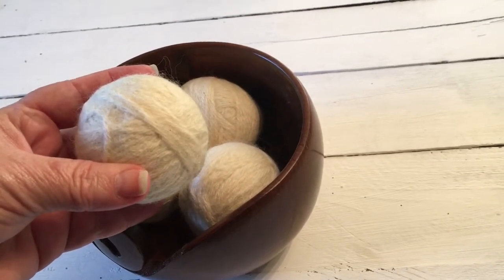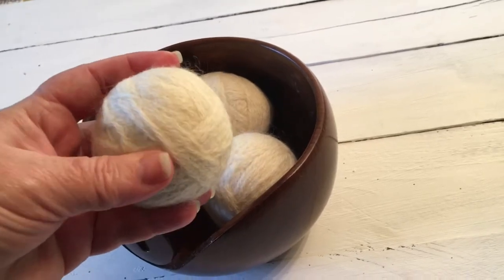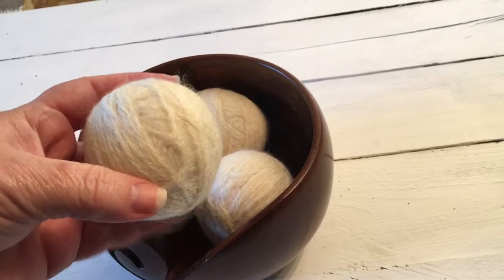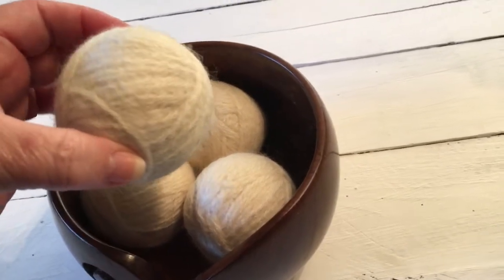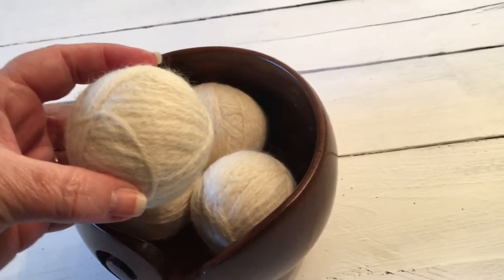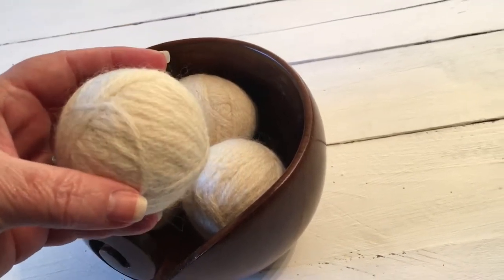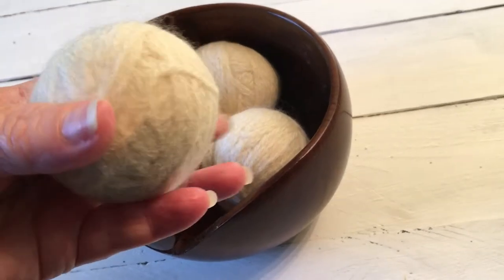This morning I did a load of laundry and popped it in the dryer. It was a normal load for us - filled a laundry basket, your basic laundry basket. I stuck it in the dryer and threw in three of these with the clothing.